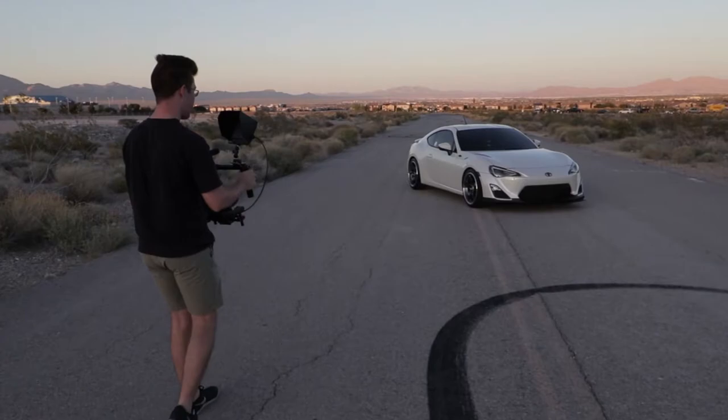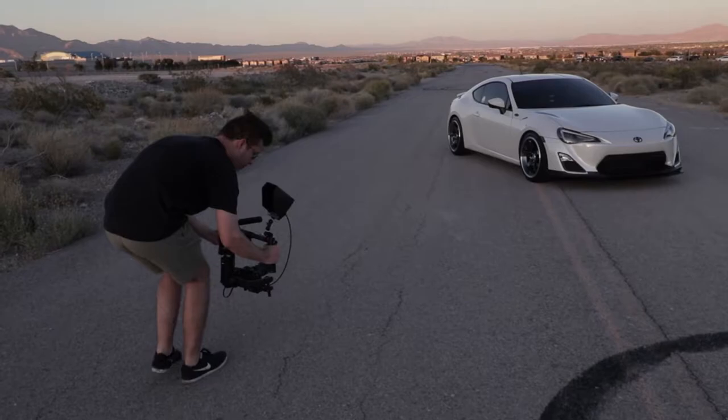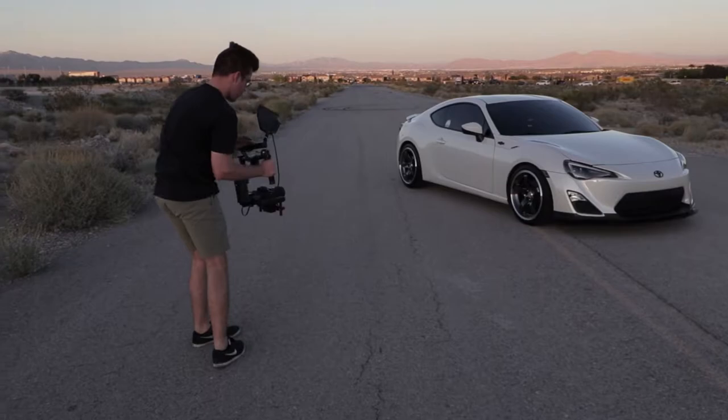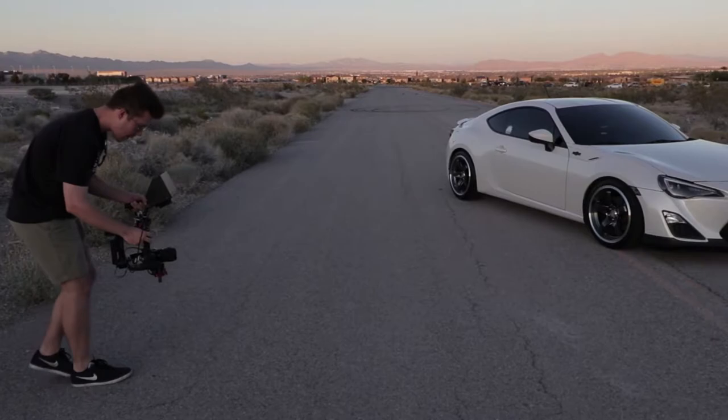This is Oscar from the future speaking now. I noticed while editing this video that I didn't really go into much detail about how to get the buttery smooth footage that you want when using a gimbal like the DJI OM, but I'll go ahead and talk to you guys now.